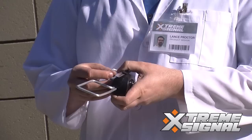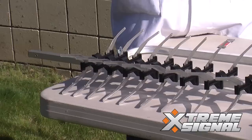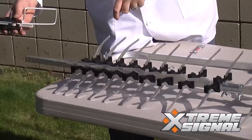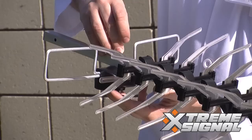Alright, next let's attach the dipole. This is going to go towards the back of the antenna. Now, you don't have the reflectors on, so you might not know which side is the back — that's going to be the one with the elements closest together. Just take it like so, slide it up through, and then tighten the wingnut back down.